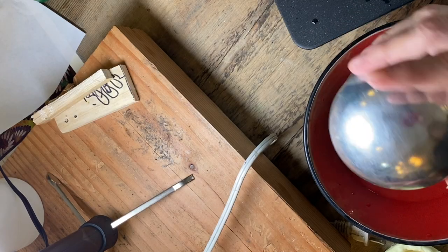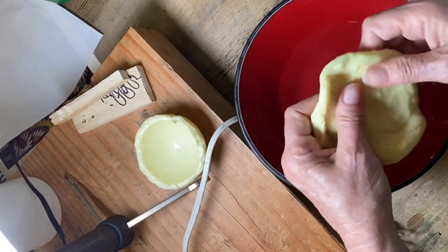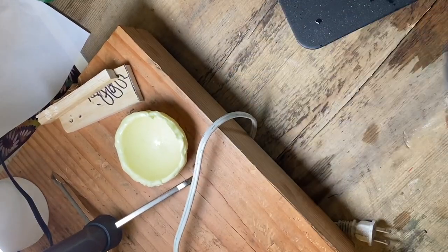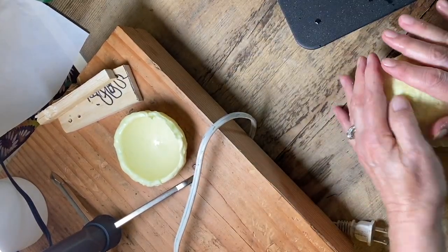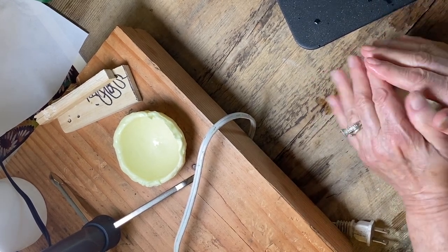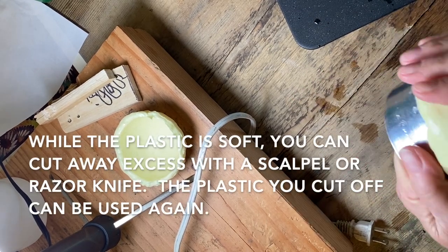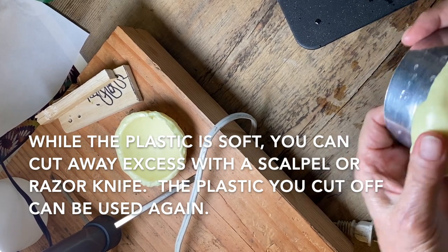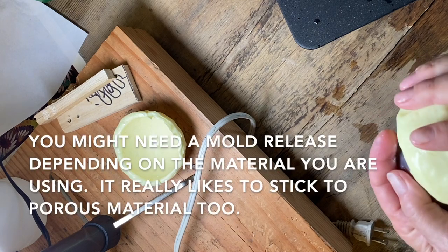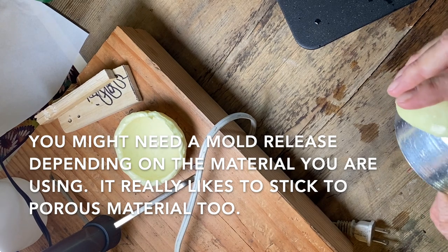So this is a snow cone maker — this is gonna make me a large dome. I'm gonna work these little bumps out and then just get rid of this bowl shape. I'm just gonna take the Jet Set and work it around my little snow cone guy. When you do this, you want to do maybe a little test on the material you're using because it's a plastic, so it tends to stick to plastics.